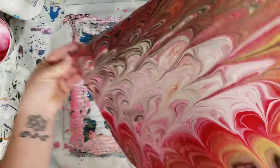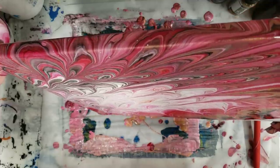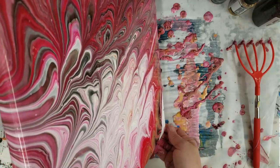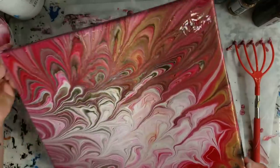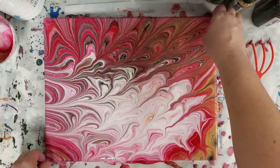Of course without any silicone or anything. And do not forget to check down in the description for all the materials used. There we go — I like it!